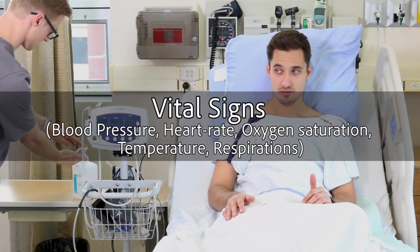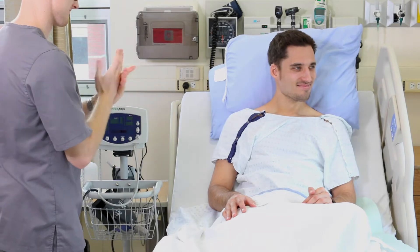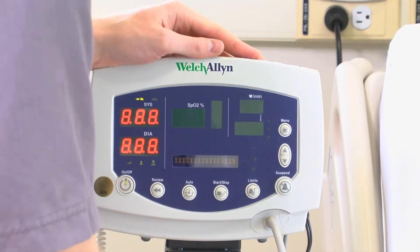Here is how to obtain a patient's vital signs. First, perform hand hygiene. Then turn on your vital signs machine by pressing the power button.